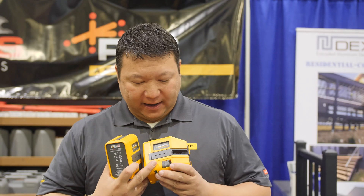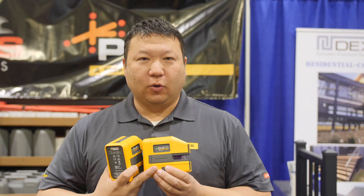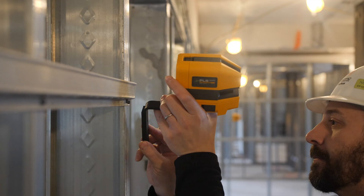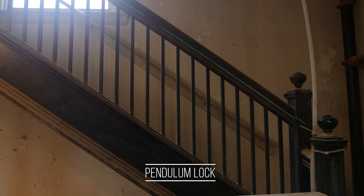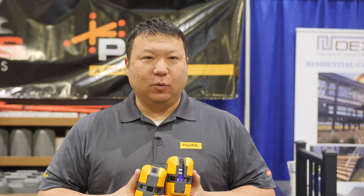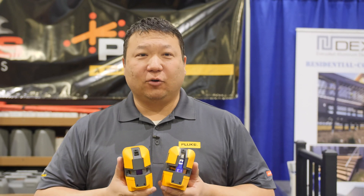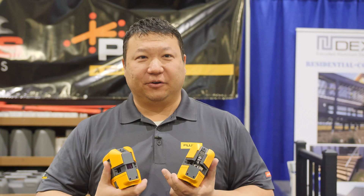All of these new lasers feature some common features. They all have a locking pendulum which keeps the pendulum safe during transport, or you can lock the pendulum to use it in non-auto level mode, manual, or tilt mode. They all feature replaceable glass — if you were to drop your laser and break the glass, normally you'd have to buy an all-new laser. With the new PLS Laser lineup, just five screws and you can replace the glass from your distributor.